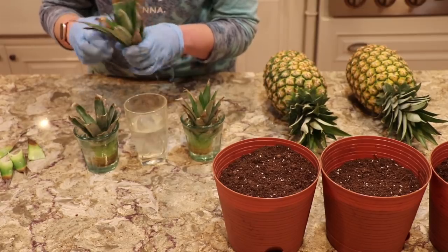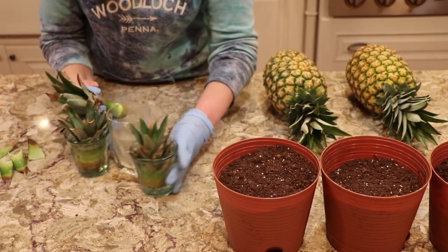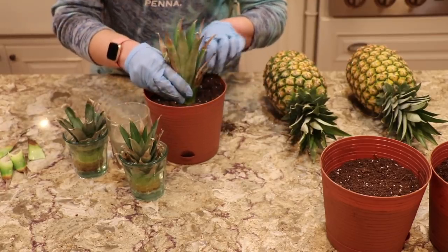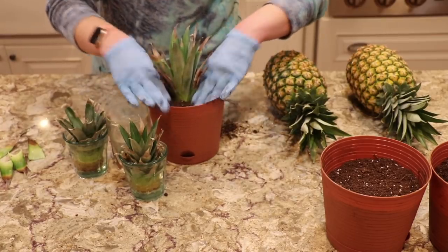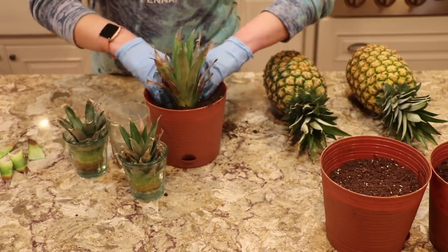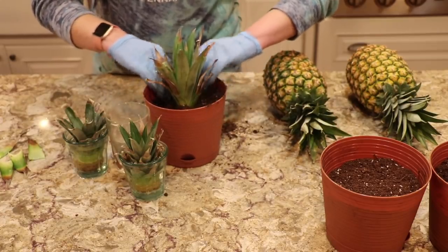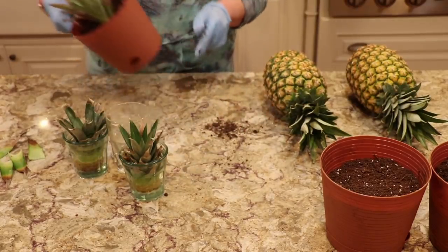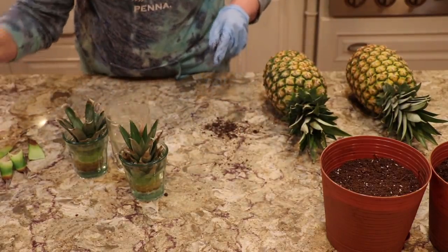Like I said, you can snip them too. So let's get this one in there, and then I'll give it some water. Whenever I turn on the video camera, Jimmy needs ice — that's his signal.